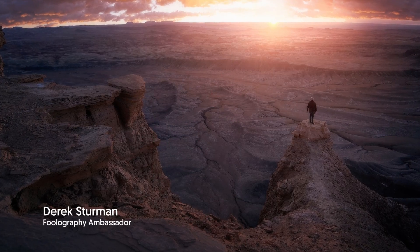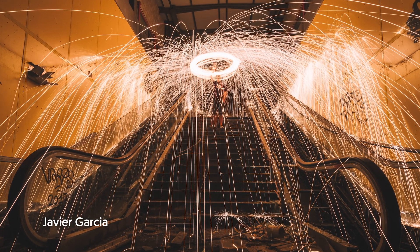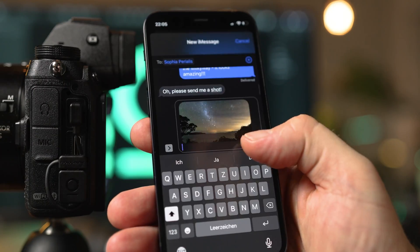So you can easily take pro-level selfies, breathtaking astrophotos, creative light paintings and epic holy grail timelapses, and share them right from our app.